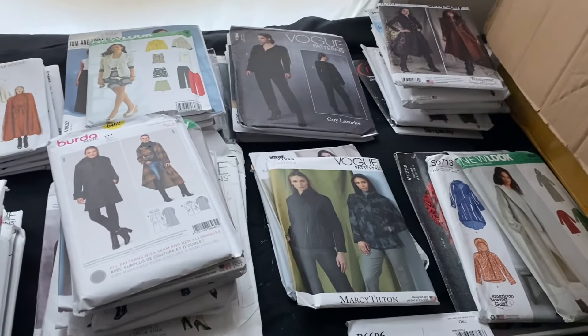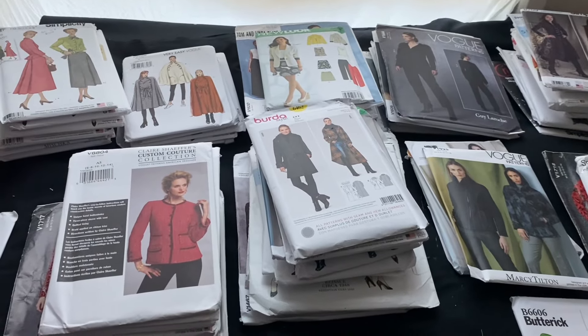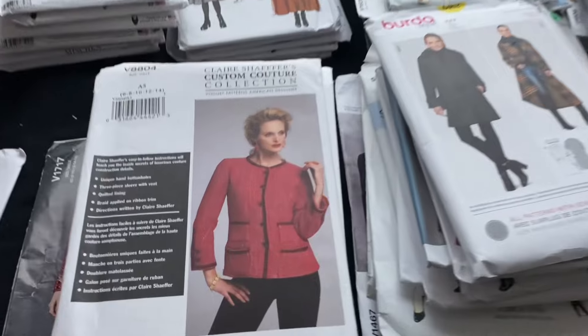I get out all the jacket ones and sort them into some semblance of order — just a tiniest amount of order. There's loads of Chanel style ones still to do.